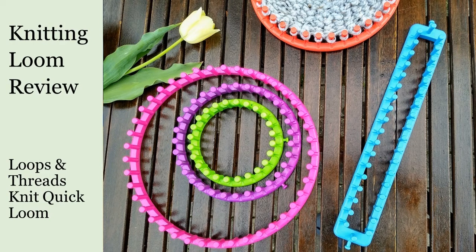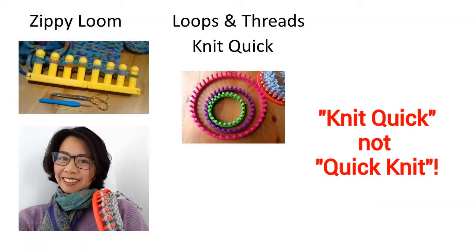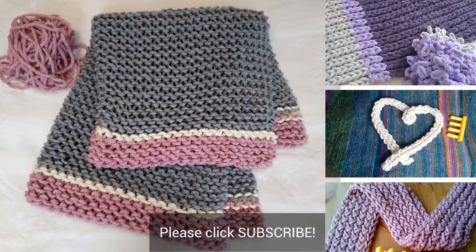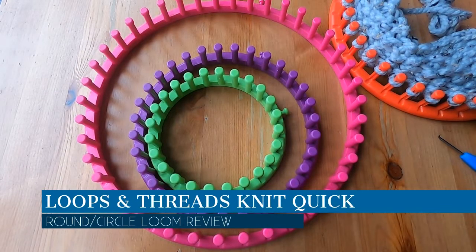Today I'm reviewing knitting looms from Loops and Threads. This loom review is part of a series — I already reviewed the zippy loom. Today I'm reviewing these quick knit looms: the round ones and the long one, and later I'm going to review the boy loom. If you haven't subscribed to my channel yet, I'd be happy if you click subscribe so I can try to help you with your loom knitting. Okay, let's get started with this loom review.